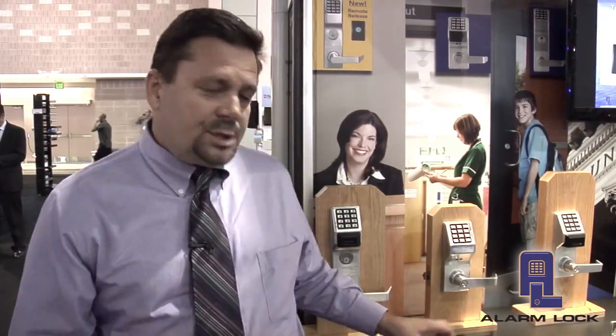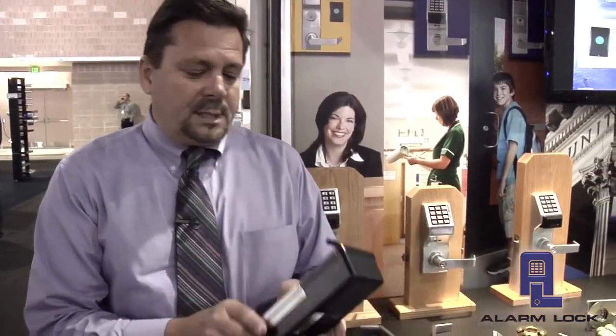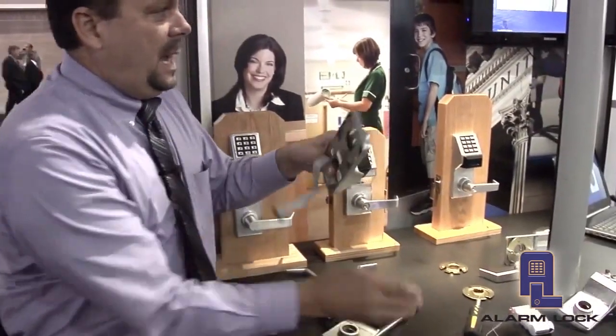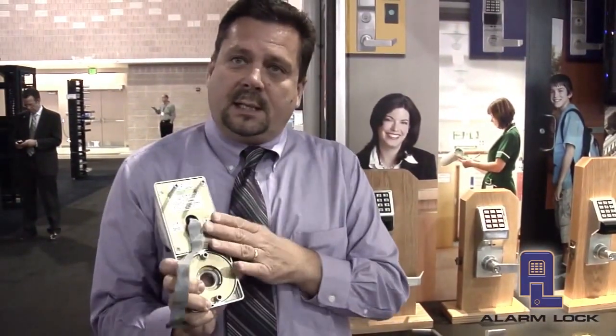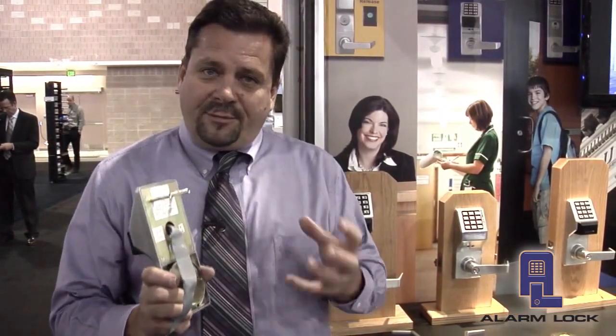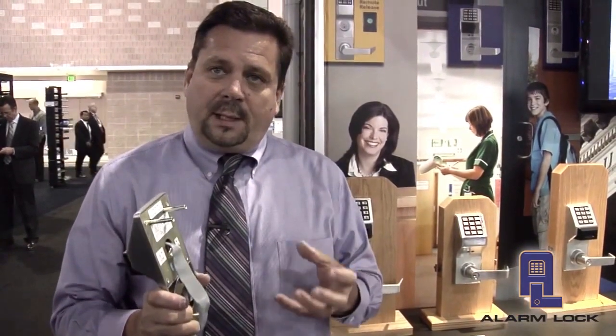All we really have to do is purchase an upgrade kit that consists of three components. The first is the inside housing that has the radio built into it. The second is the outside housing that has the electronics on it. When we remount these products back onto the cylindrical or mortise lock body, we've effectively upgraded that opening from a standalone access control solution to a wireless locking solution.